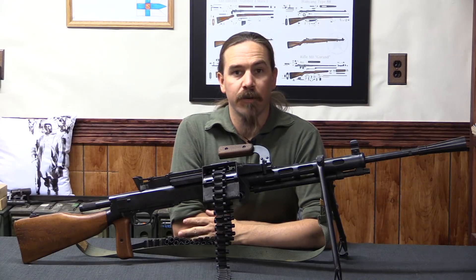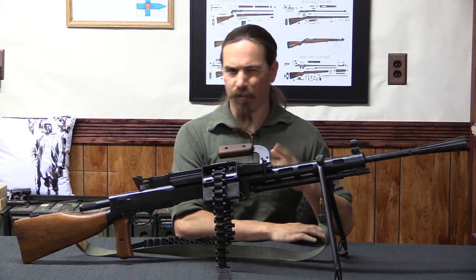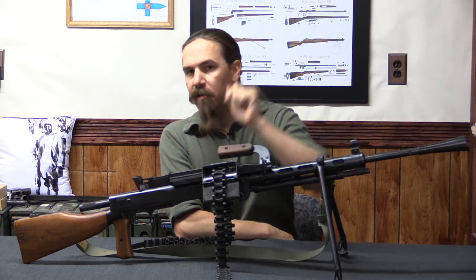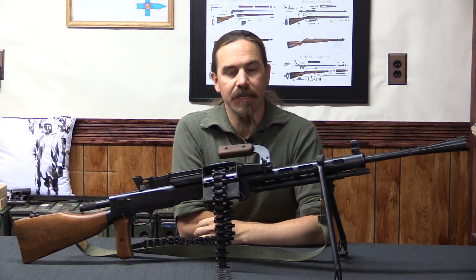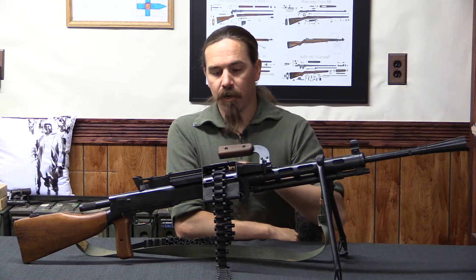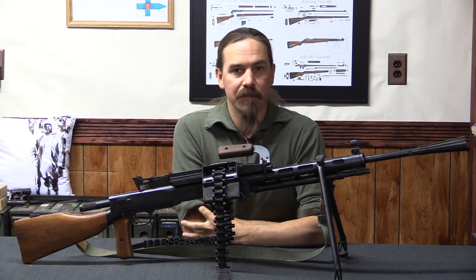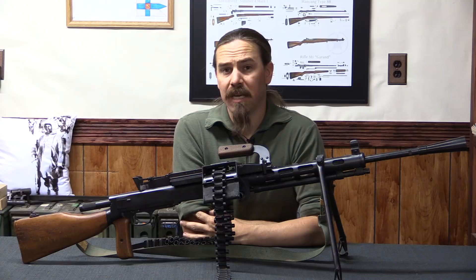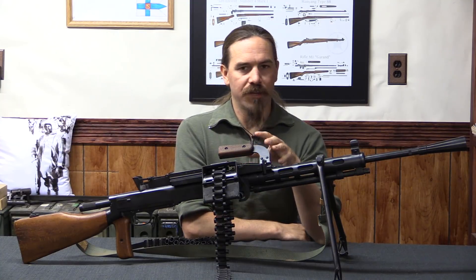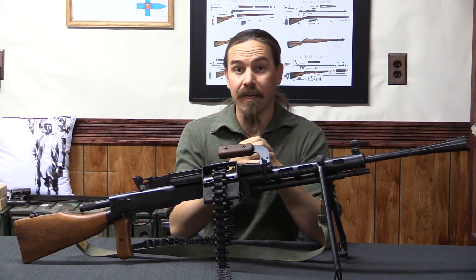Hi guys, thanks for tuning in to another video on ForgottenWeapons.com. I'm Ian McCollum, and what we have here today is actually sort of only about half of the video. What I'm sitting behind here is a semi-auto RP-46 conversion. This is the Soviet DP-28, or DPM, converted to go from those big pan magazines to belt feed, using the same belts as the Maxim, the SG-43, the PK, or later the PKM. And this is the gun that would hold this interim role for the Soviet Union and many of its client allied states.